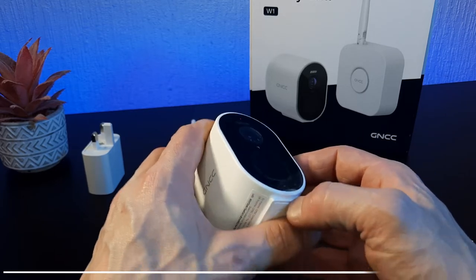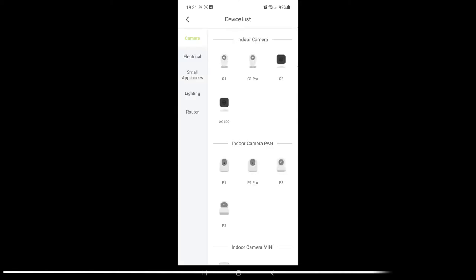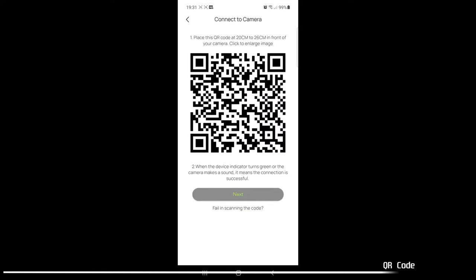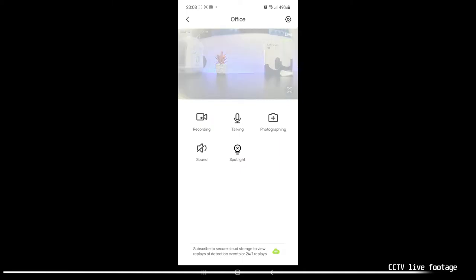So I'm going to reset the camera by holding the button in for 8 seconds until the camera says it has successfully been reset. Go back into the application, press add device, and then select the camera itself and not the hub suite. It will ask you for the WiFi code and password — enter those credentials and it will try to connect automatically. If it fails, it will show you a QR code on screen and then you need to pick the CCTV camera up, hold it around 20cm away from your phone screen, and let it scan the QR code. This should then connect the camera directly to your WiFi and your smart device, giving you access to the live feed. You can also press recording and it will save automatically to your gallery. You can take screenshots, and you have two-way speak — you can talk through the actual camera.